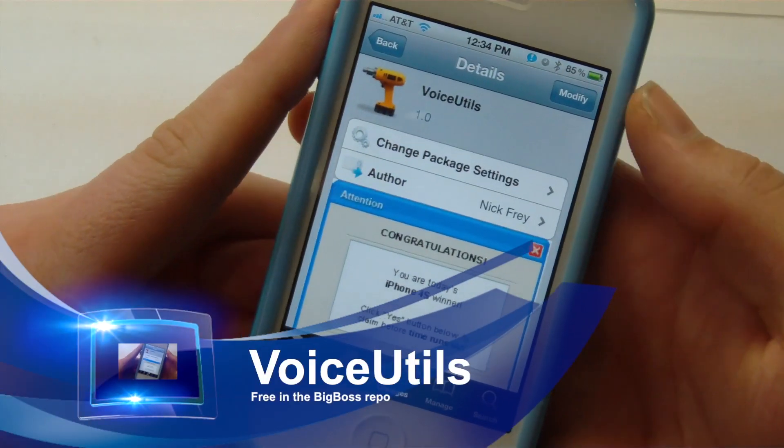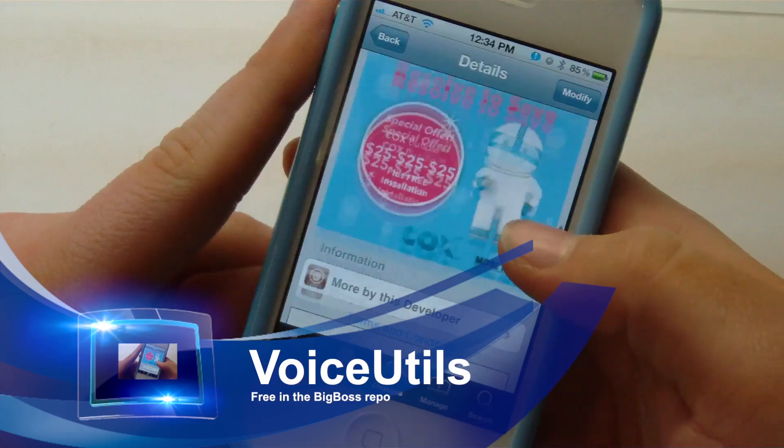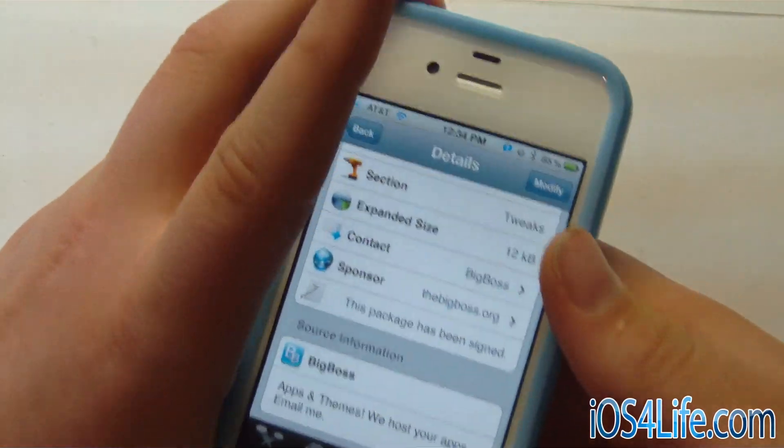You can go ahead and get this for free in Cydia. This is in the Big Boss Repo, and it's by Nick Frey. It will allow you to do restart, safe mode, reboot, and stuff like that for Siri commands. So let's go ahead and demo this.